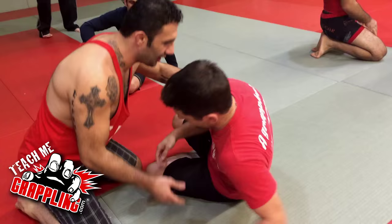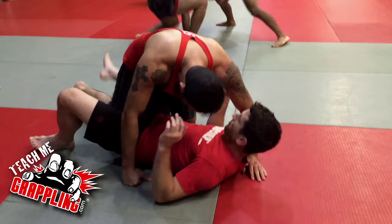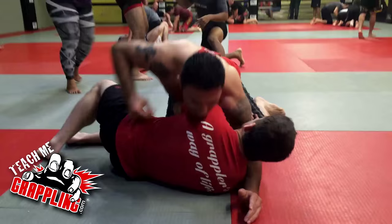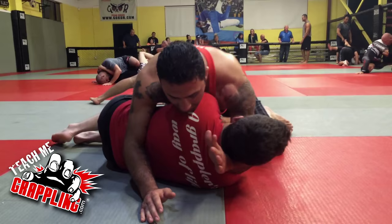A lot of times when I'm in side control, most of the time when I pass to side control, they don't feel threatened. I'll be here, they'll try to turn out, I'll give them that space so they can turn towards me. Once they turn, I just keep them here and they feel comfortable because they can put their knee in and all that stuff. Once I'm here with my arm here, they don't feel in danger because I can't choke them from here.